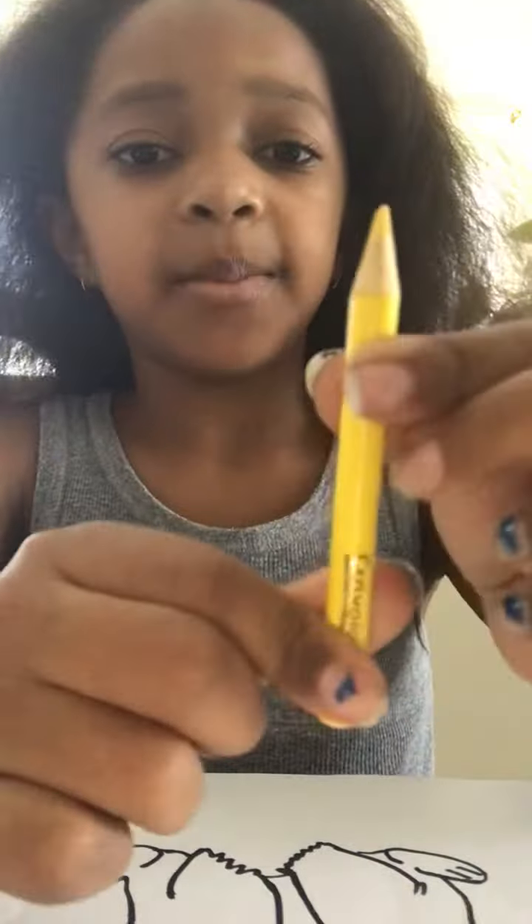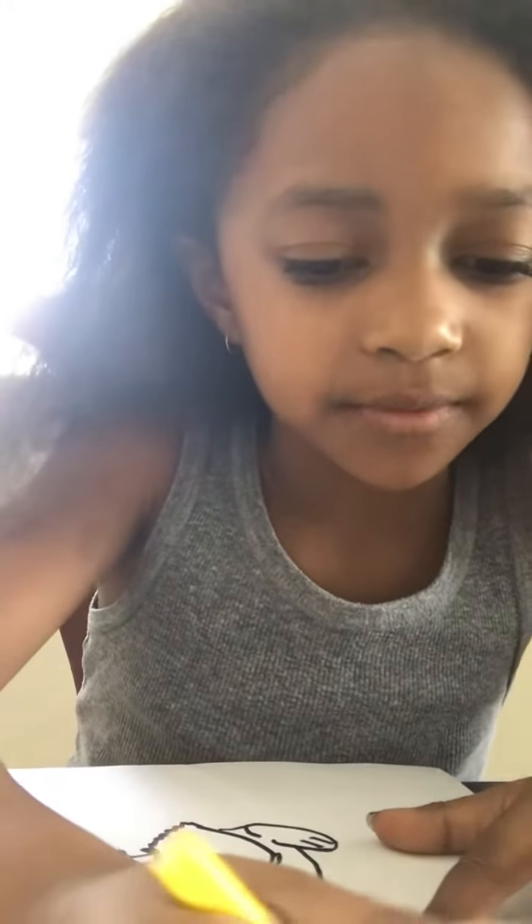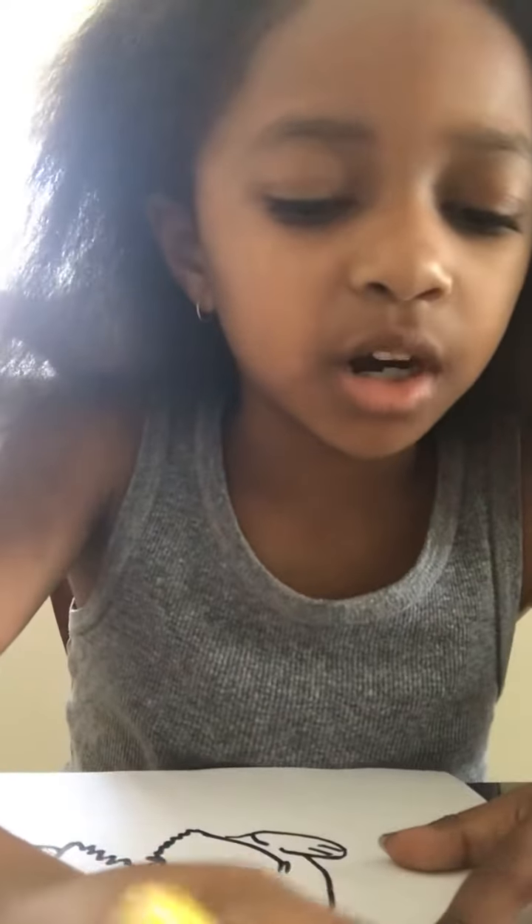First thing you're going to need is a bit of yellow. I'm going to be using colored pencils today. Just color in all of the parts except for the eyes, the cheeks, and the tail — well, you will color the tail, but not one part of it.